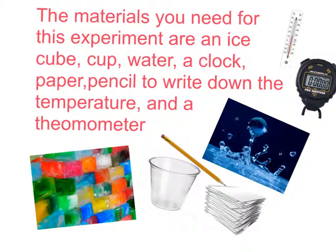A clock, paper, a pencil to write down the temperature, and a thermometer.